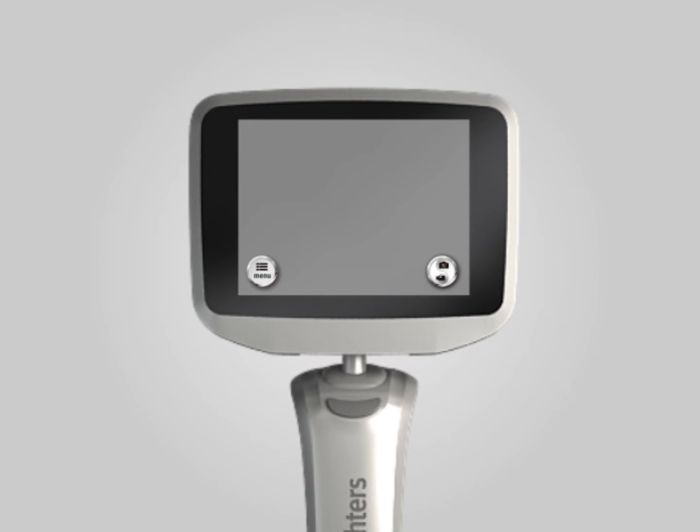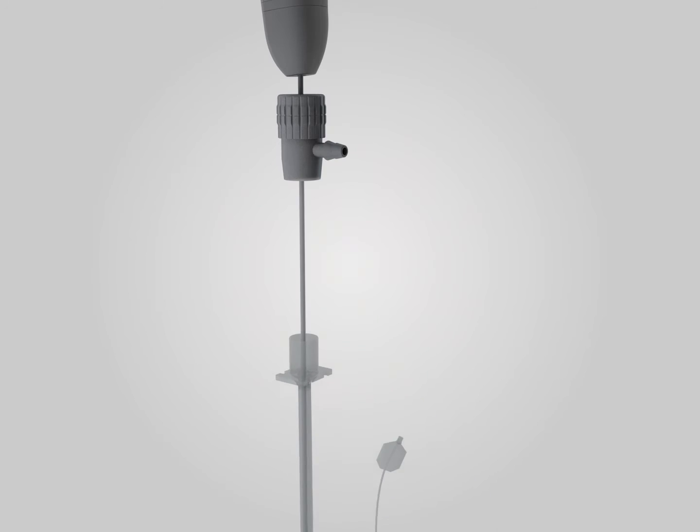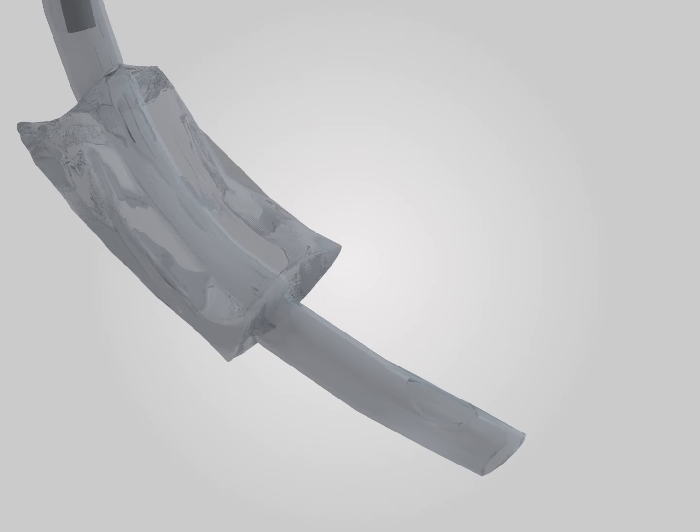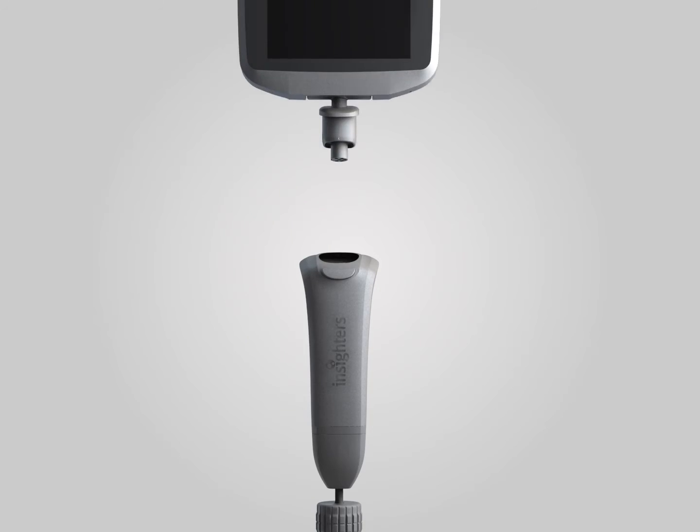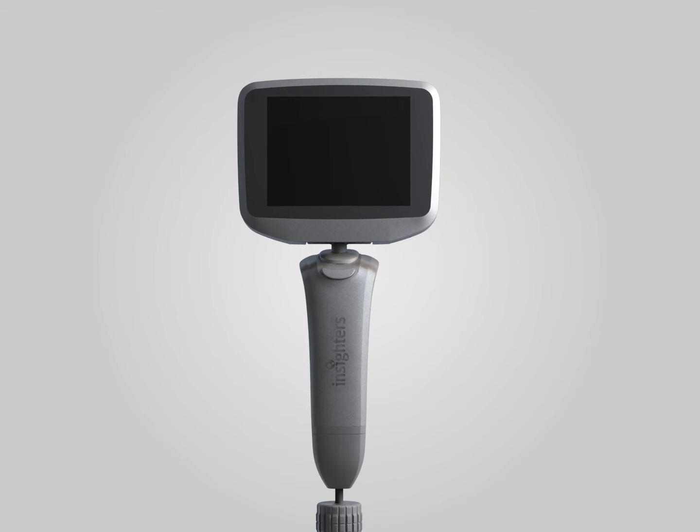Before intubation, please add a proper endotracheal tube to the retainer, which is on the tube core. Then adjust the position so the front end of the tube core remains inside the Murphy hole of the endotracheal tube. Please note that the retainer must be fastened after this.